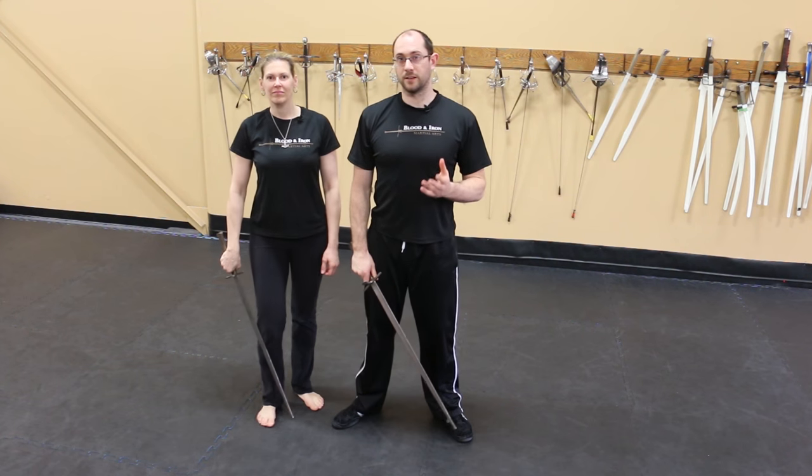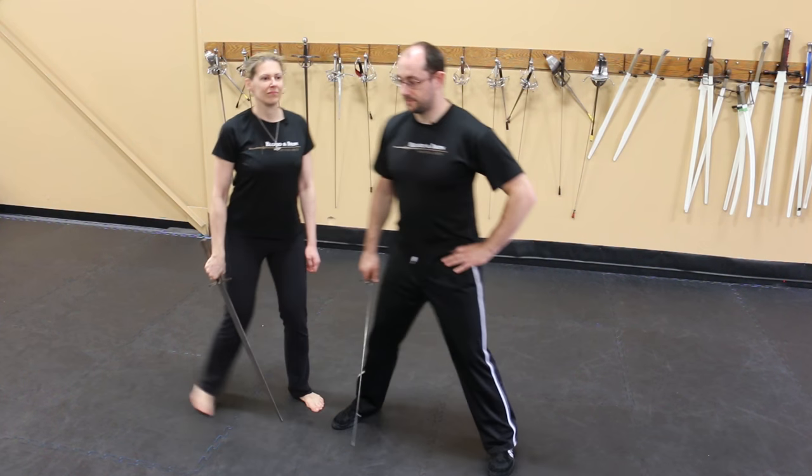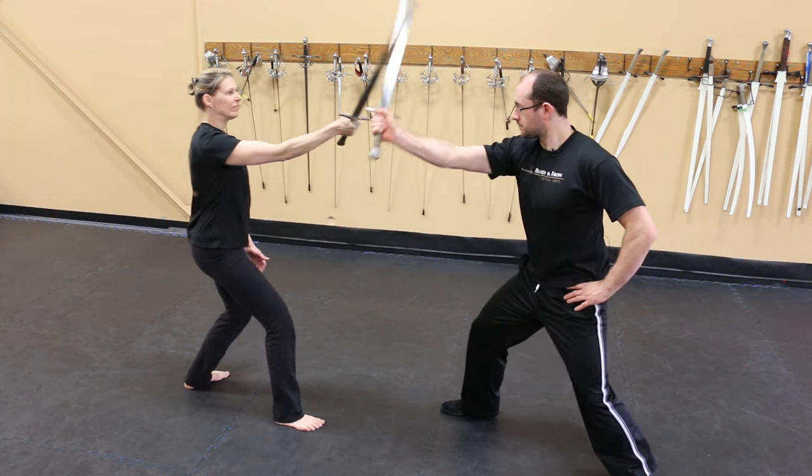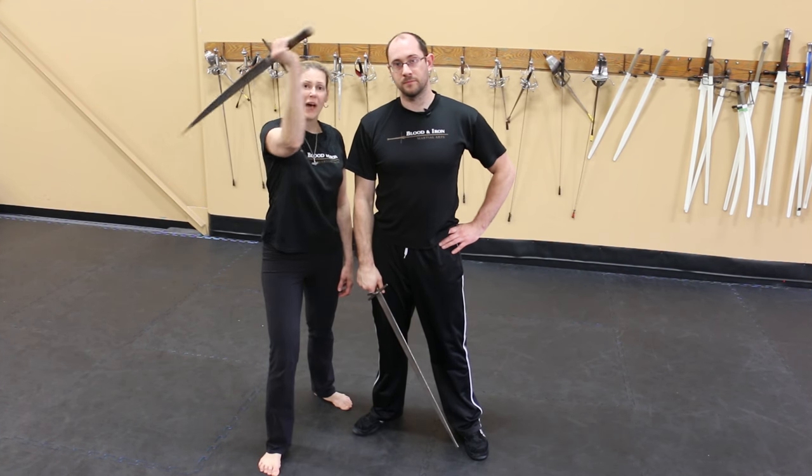This is important to effective swordsmanship. If I put a rigid parry in front of my body, I can't do it. This guard works because I defend myself and allow his energy to pass, shed, and redirect it toward his head.